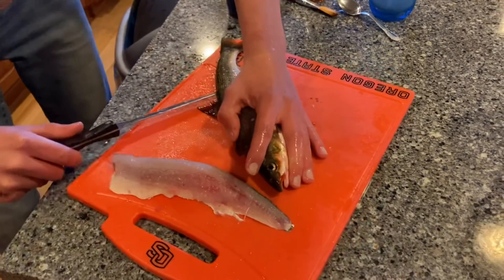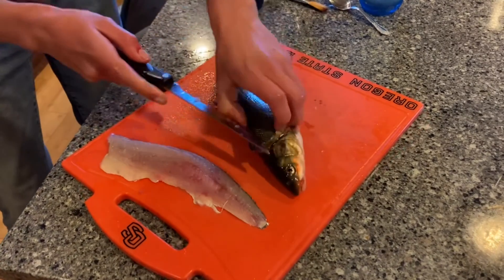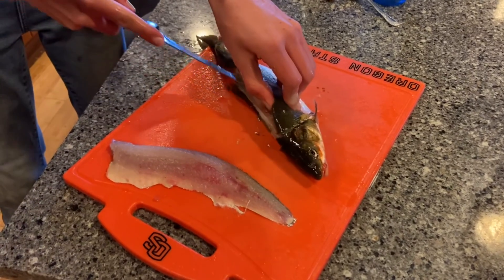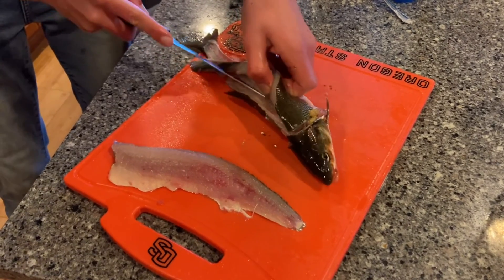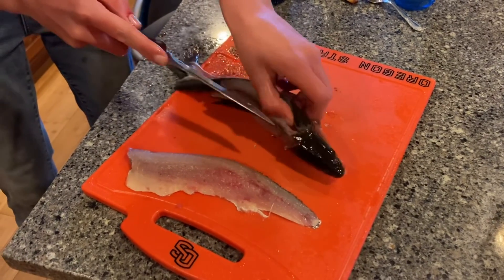Once you get past the rib cage, you'll hook it through and just slide it all the way down, then go along. I don't even have a proper fillet knife — this is like a deboning knife, so it's not what I'm supposed to be using, but this is all I use.